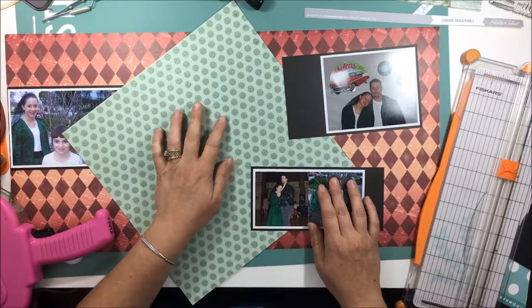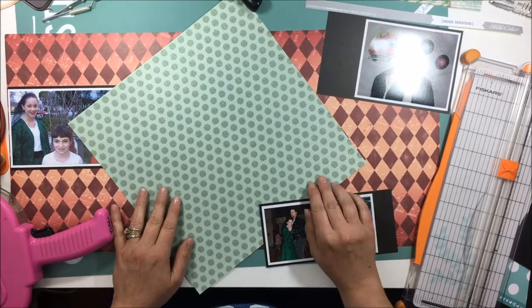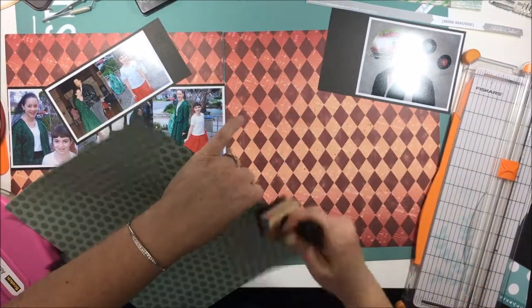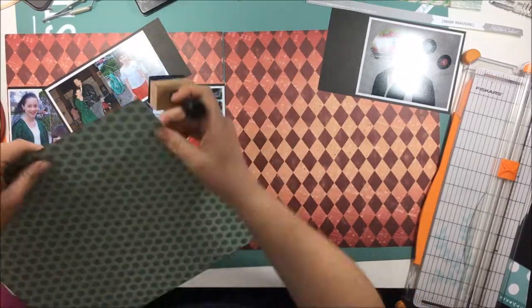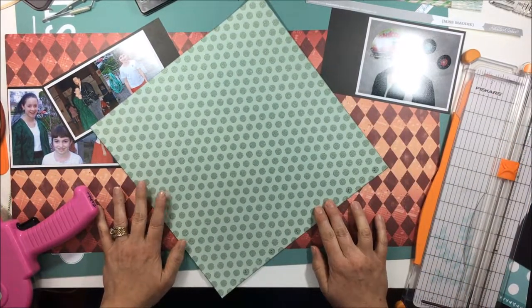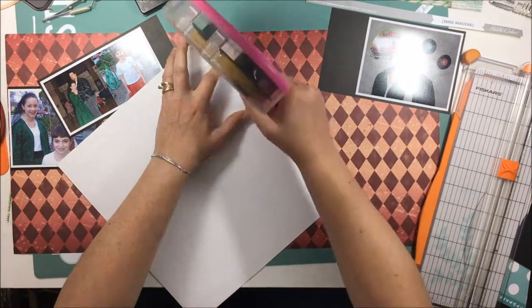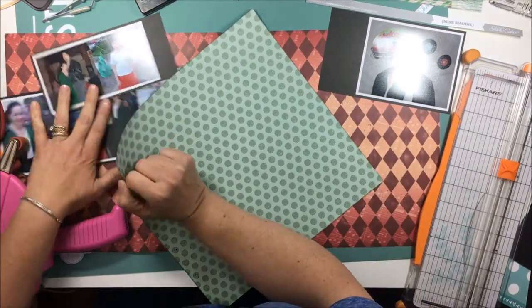I only have one sheet of this turquoise paper and one of my go-to designs is to put it down at an angle and then cut the edges off and use it on another portion of the paper. It works out really well for these types of layouts — it's a fun layout celebrating a fun event and I want it to be a little more playful, so I didn't want to make everything very linear and straight.